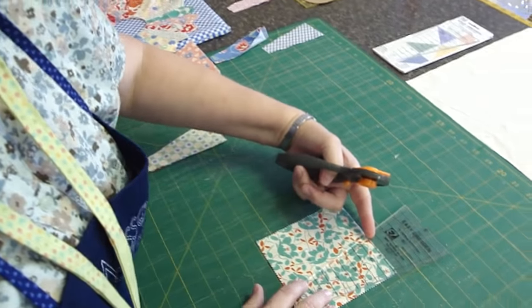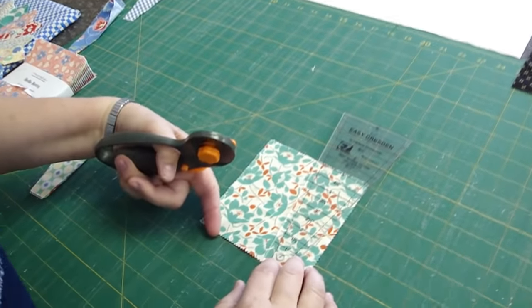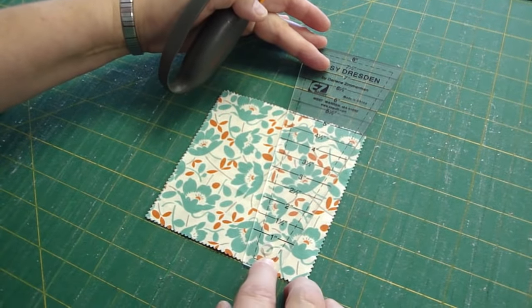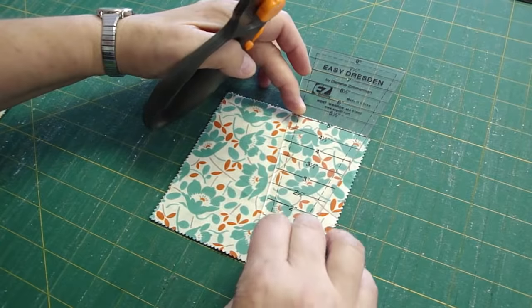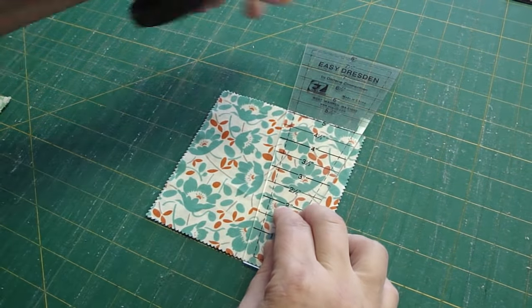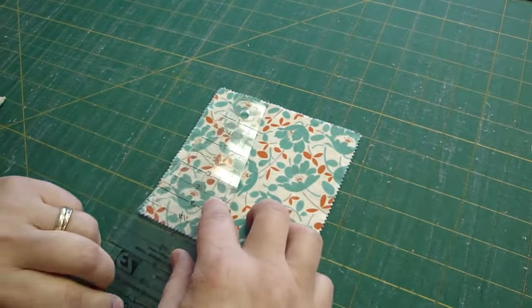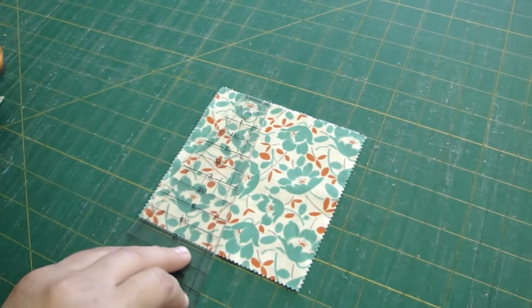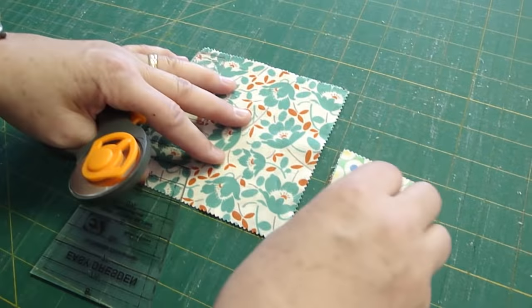So we put our ruler on the side at the 5-inch line — because the charm pack square is 5 inches tall — and we cut right along here. Then we're going to flip our ruler and do one more blade, so you can get two blades out of one square, and what you end up with is this right here.